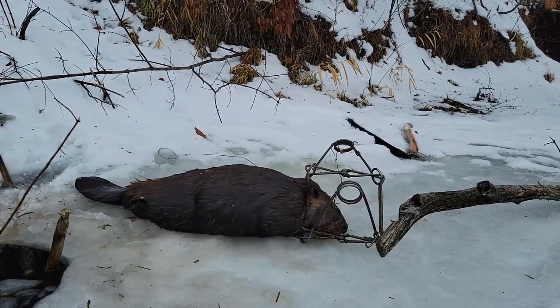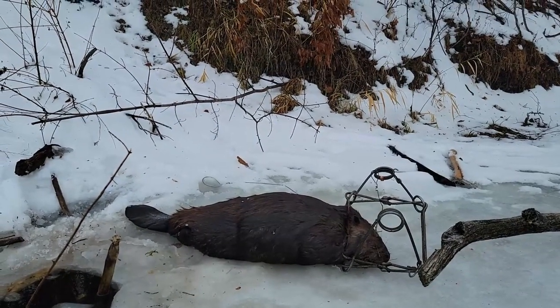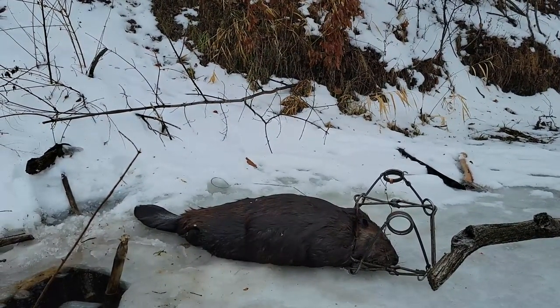I'm going to show you how to easily remove a 330 conibear off of a beaver using just your hands. People say it's hard, and it's not. I'm just not going to say it's easy — it's not as easy or as hard as you think it is.